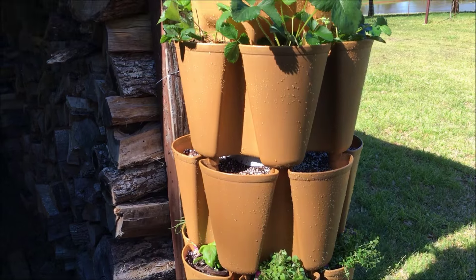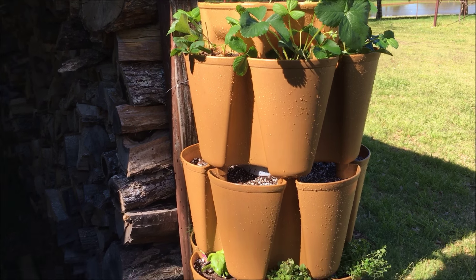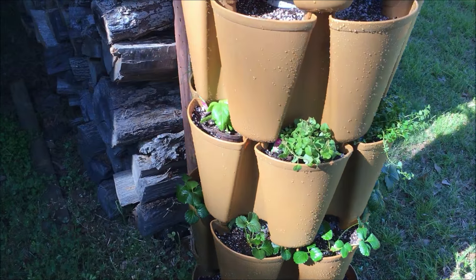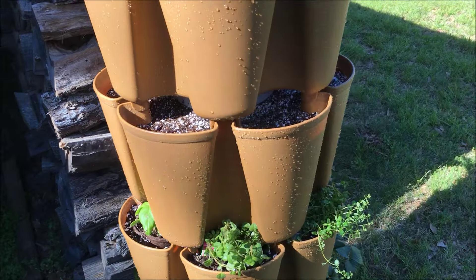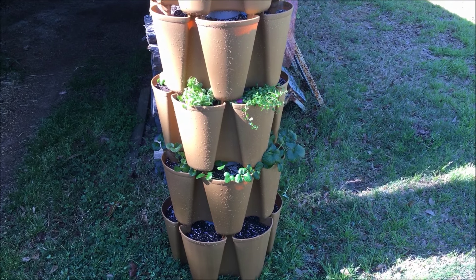You might want to go check it out. I think it's a little over a hundred dollars. They've got three or four colors to choose from. But if you have a patio, let me stop the camera and show you something that would be cool.